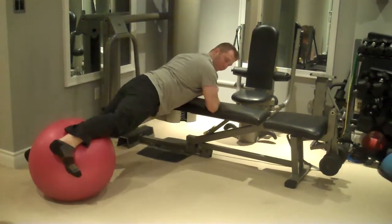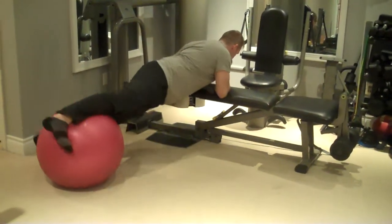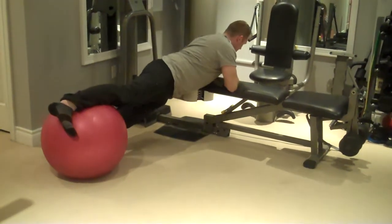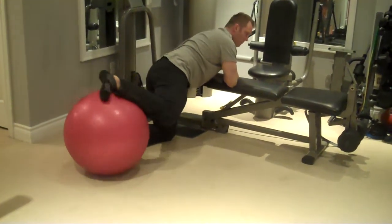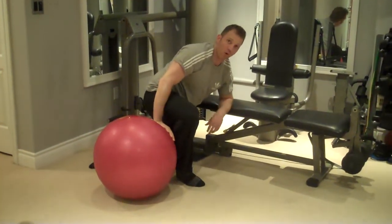That makes it a lot easier, so that's the most common form error. Another common form error is to go completely loose and weak through the core and just have the ball tossing you side to side — that kind of defeats the purpose. We want to be using the abs to control the movement.